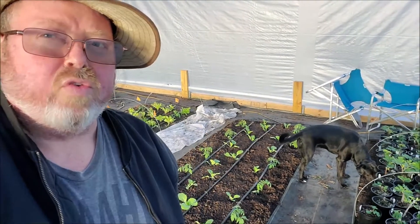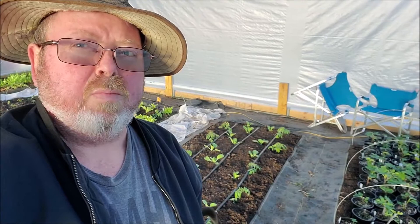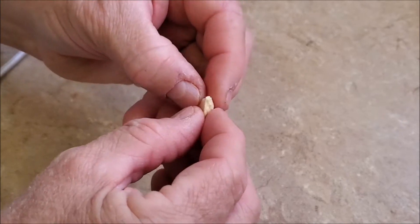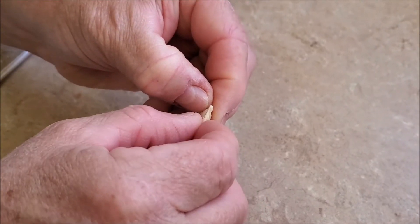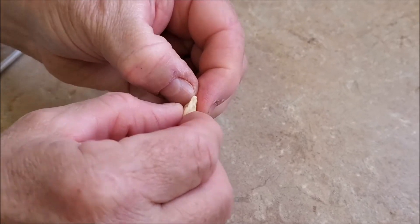It takes four to five years for grapefruits to start bearing, so we're going to go to where it's in its pot waiting to grow up. It's January 10th and we're fixing to plant some grapefruits, and they're very easy to grow from seed.